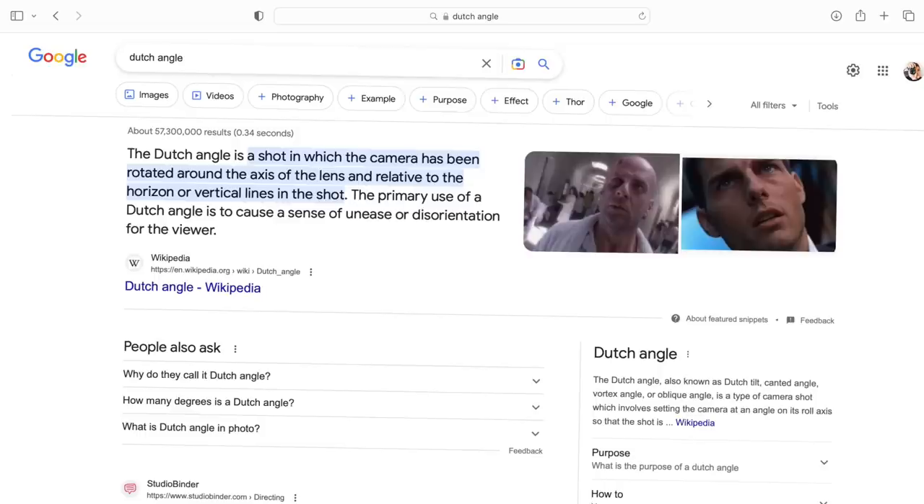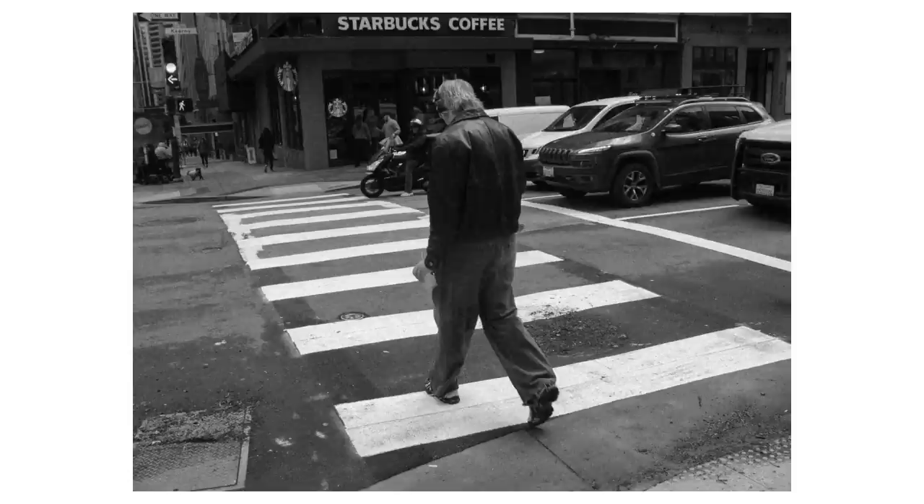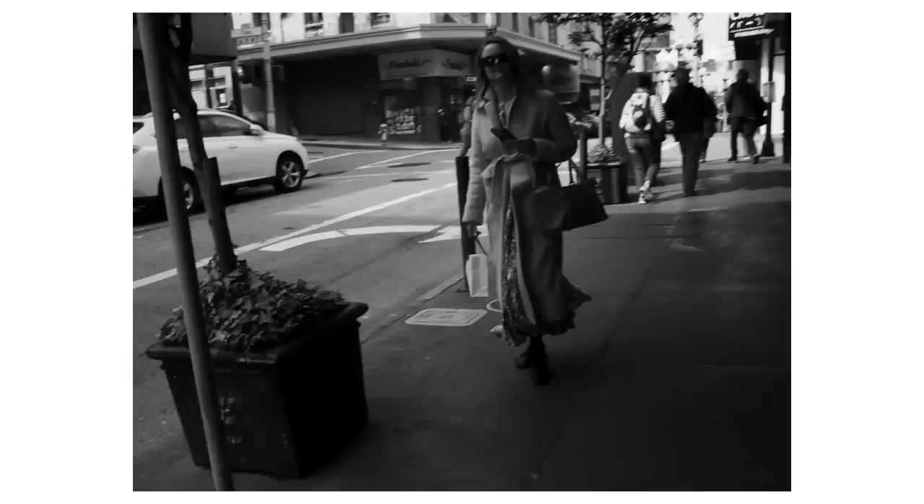I tend to repeat a lot of themes potentially, but the way I shoot those themes is different with every camera. This camera really encourages kind of a — let's call it a Dutch angle, loose shooting vibe. A 'shit cam' vibe, if you will. Very disposable in nature, but it does it with style.